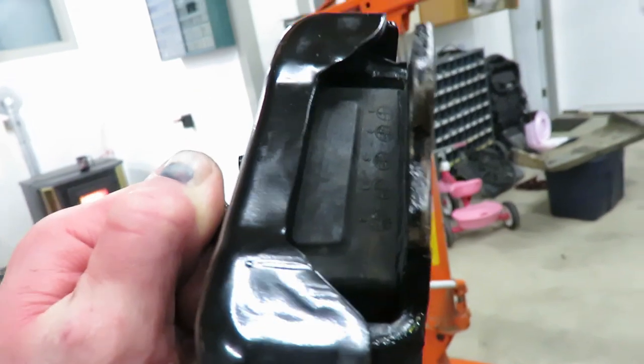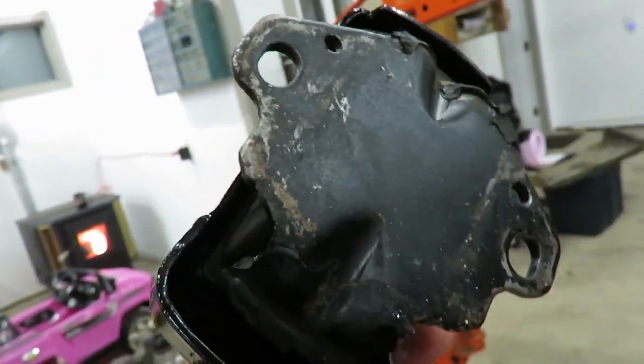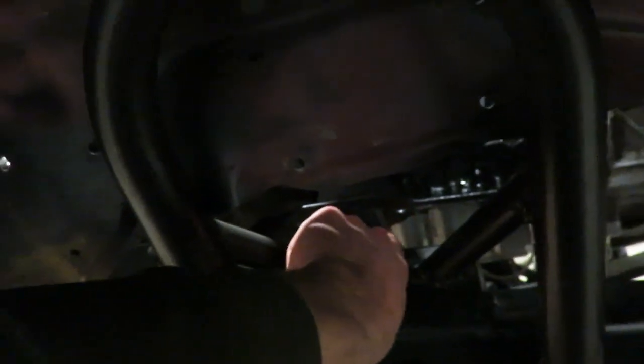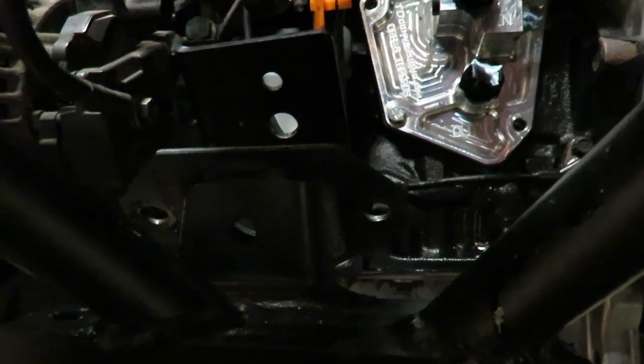Pulled the shock off so I can get in here a little better. I'm gonna cut along right here — basically cut this tab off. Then I can either try to bend this down, but it's pretty thick so I don't know if I'll be able to. I might just get another plate and weld it on so we can bolt it on the side instead of on top, and that'll give us plenty of clearance for that cooler. So I'm gonna snip that off and see what we can figure out.